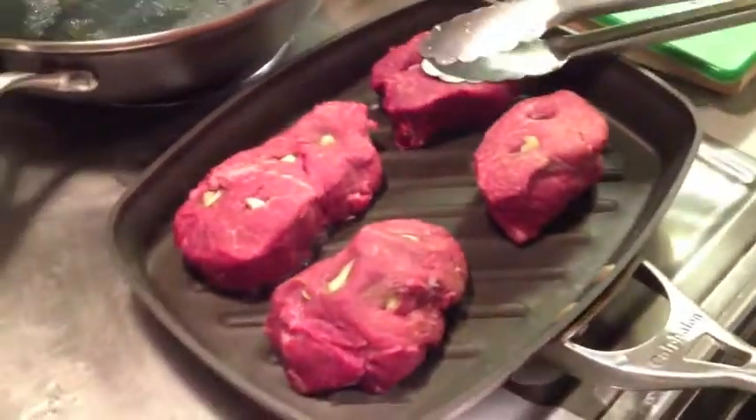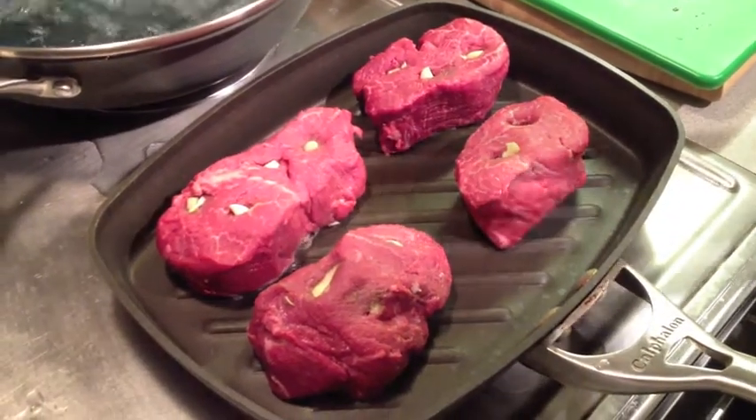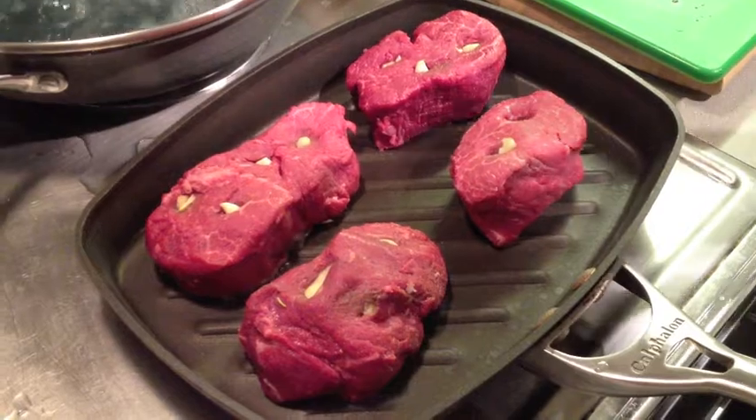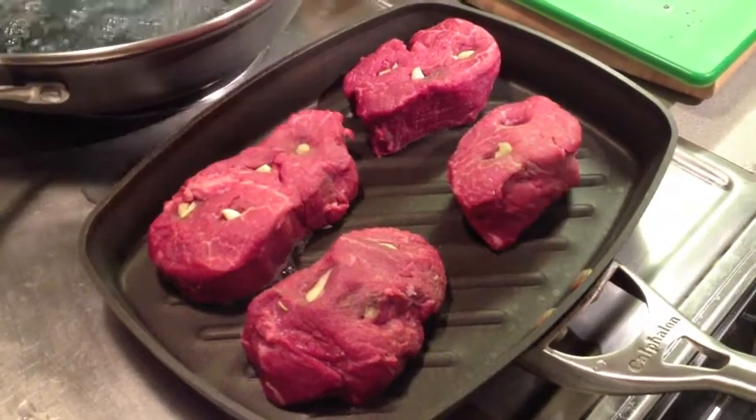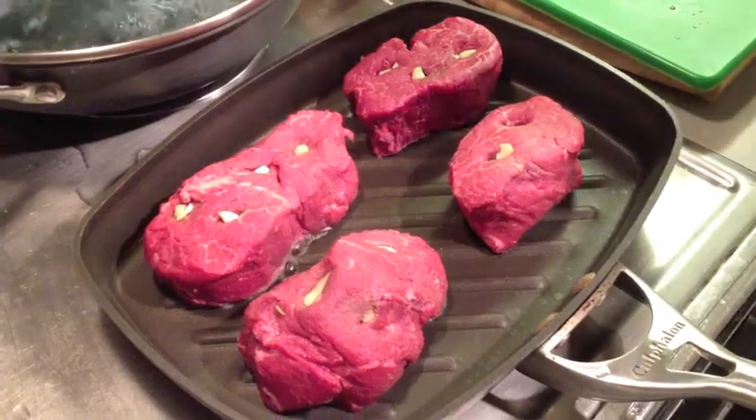So now we're grilling our steaks on the stove. It should take about seven minutes — about three minutes per side on medium-high heat. Usually I would like to do this on a barbecue, but being in the middle of Syracuse, we don't really have that option, especially since it's winter. So we're just going to have to punt on this one.